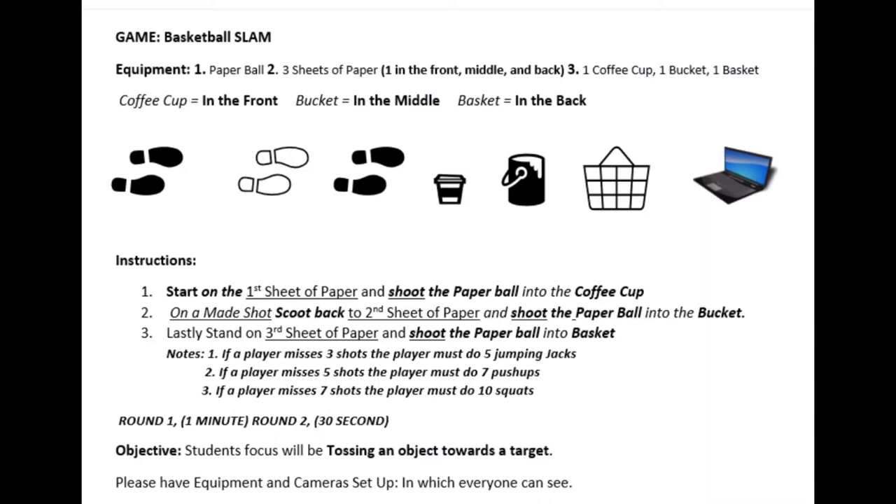For three, you need one coffee cup, one bucket, and one basket. Make sure to place the coffee cup in the front, the bucket in the middle, and the basket in the back.